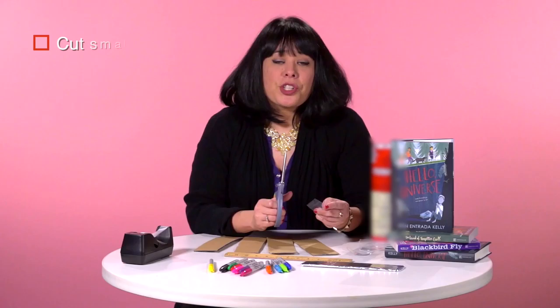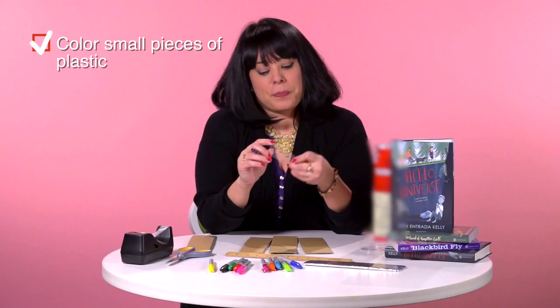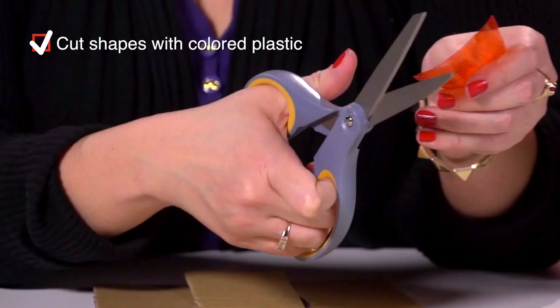Start with the trickiest part, which is to cut off the end of the closed chip tube. Next, take your plastic cup and cut off the bottom like I've done here. Then you'll want to cut off small pieces that we can color later. Take one of the cut pieces of plastic and color them with different colors, then cut a bunch of different shapes out of your colored plastic.